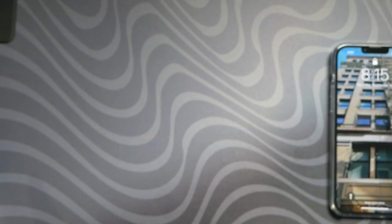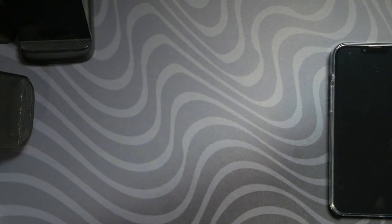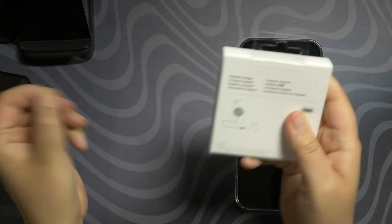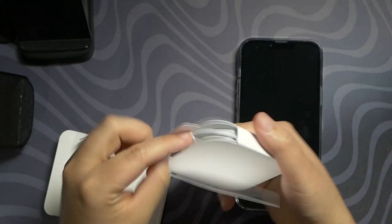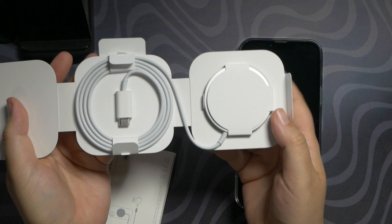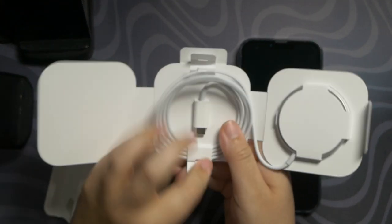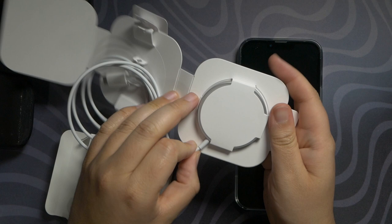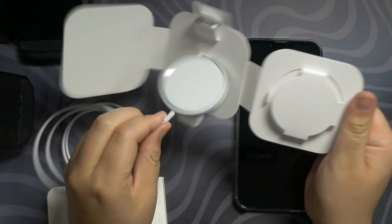Anyway, enough ranting about it. It is what it is. I went off on them twice on social media and they're not responding, so I will just part ways with UAG. Let's open up the MagSafe charger real quick. Just a simple tab pull. Look at that — this thing is only like $39, totally affordable. Love Apple's presentation. Look how beautiful they wrap this cable — so elegant, so nice, so tidy. Just pull the paper tabs out. I was making it harder than it was.